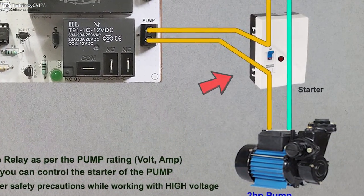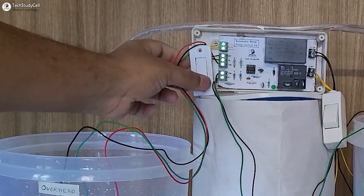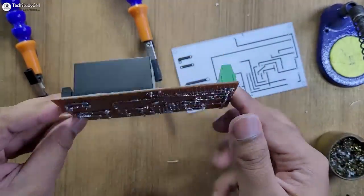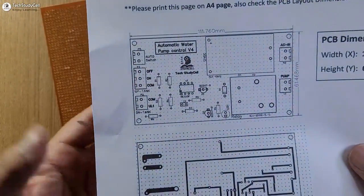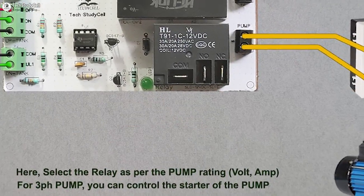You can easily connect this circuit with your existing pump starter and control the pump in both auto and manual mode. I have made the complete circuit on the zero PCB with the help of this PCB layout, and during the video I have shared the complete circuit connection diagram.